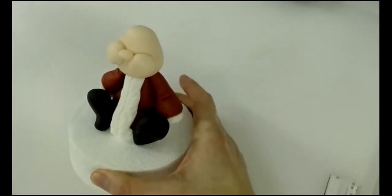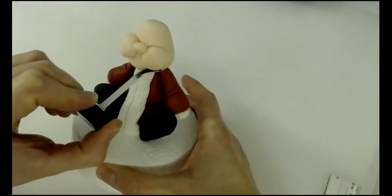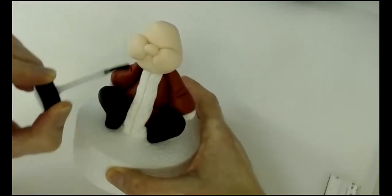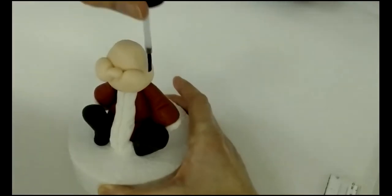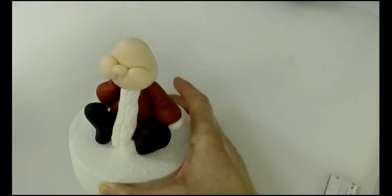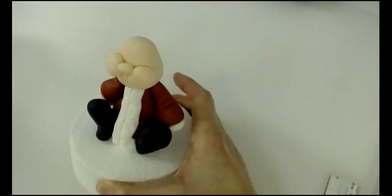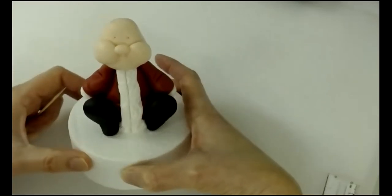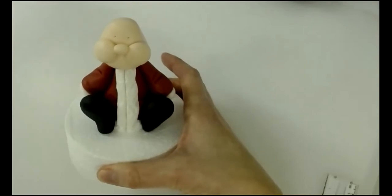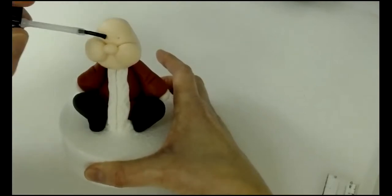The next step is to add his beard. Paint some glue under the cheek, down the bottom of the face, onto his coat, and in the sideburn area — also on his bald patch ready for the hat. While the glue works into the paste, put his eye markings in using the point of a cocktail stick, and very lightly glue those eye markings as well.